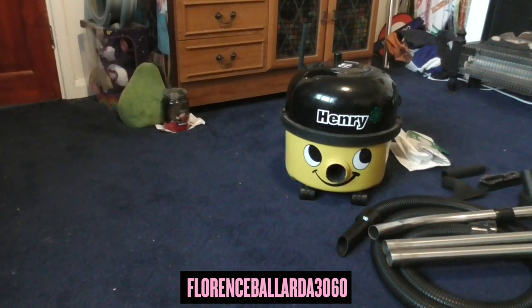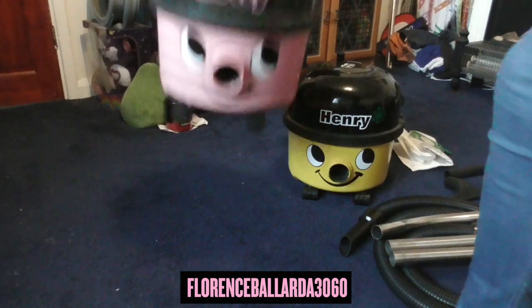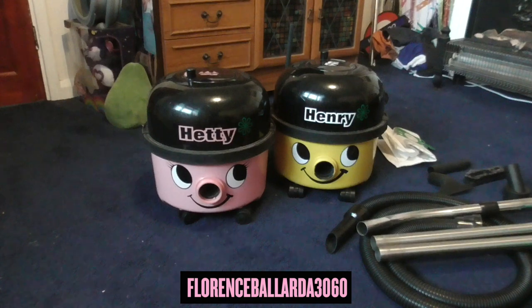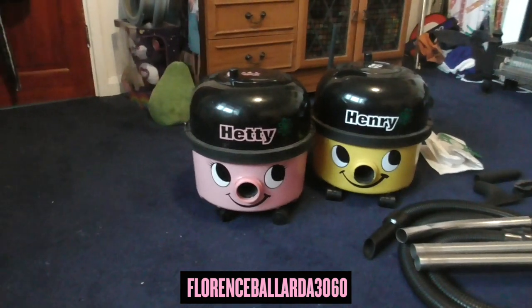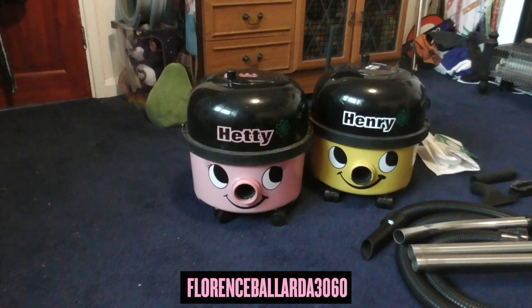Through their years, Pneumatic have maybe been most famous for the Henry vacuum. However, Henry isn't the only name they do. The other most famously known model is the Hetty — she's either Henry's wife, girlfriend, or I've heard sister; we don't know. Everyone's got their own theories; I say she's Henry's girlfriend. She's basically the same as Henry, just with a pink container, more feminine detailing, and pink colour.